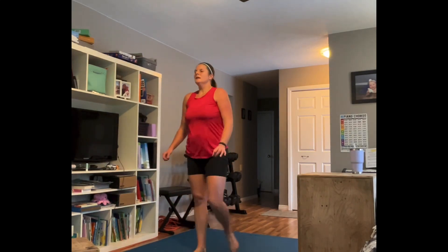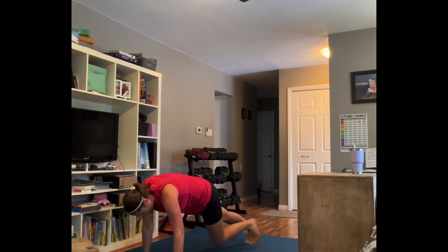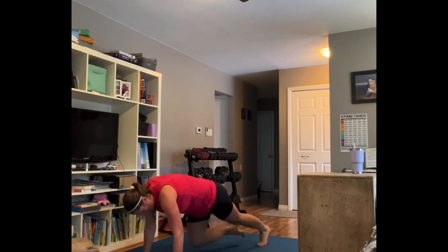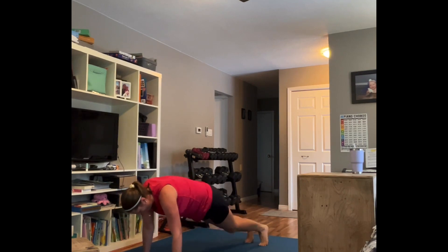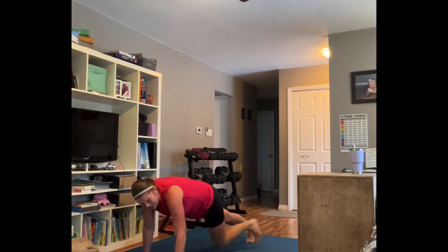Mountain climbers are next. Draw that line between the base of your thumbs; chest stays over that line. These are timed — ready, let's go! 35 seconds, stay with me. Almost there — this is a long 35 seconds.